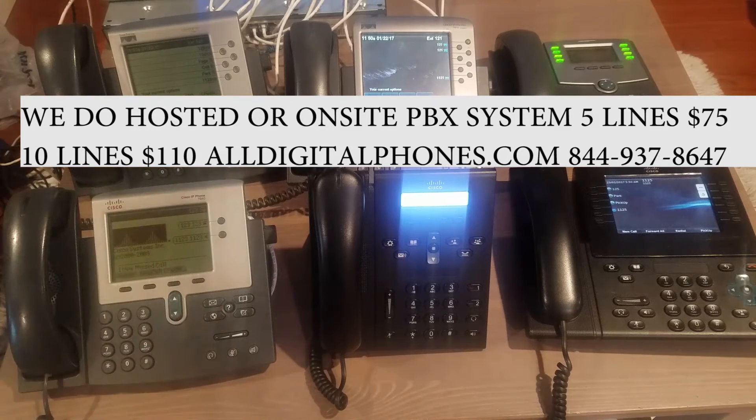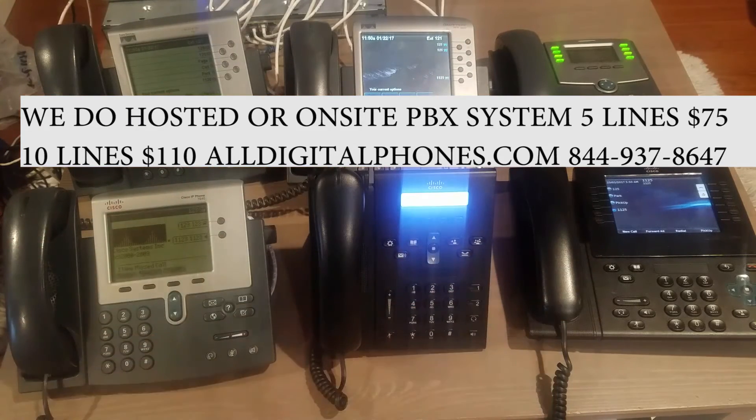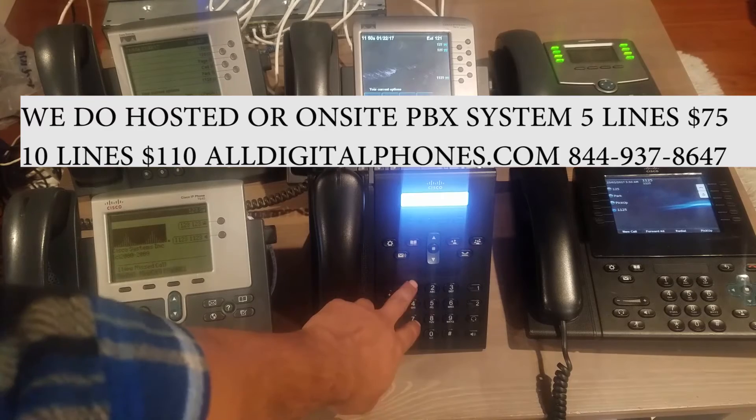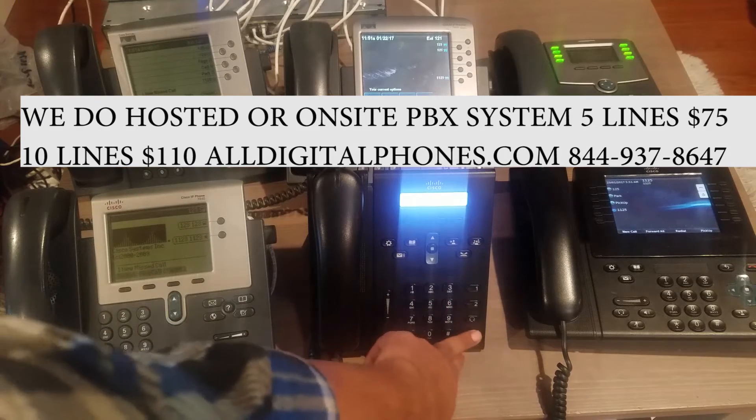I have them lined up with extensions 120, 121, 122, 123, 124, and 125. So let's say you want to make a call to any of the phones — let's say you want to call 120. That's a normal call to a normal extension. If they don't pick up the phone, it's going to go to voicemail or whatever you want assigned to that. I'm just showing you that extensions work like normal.